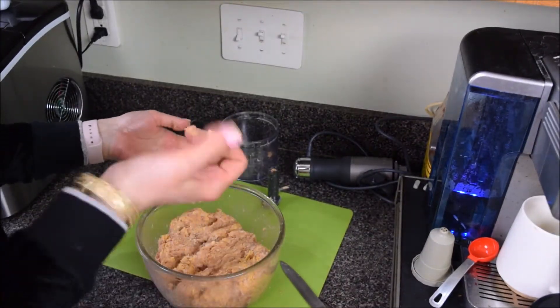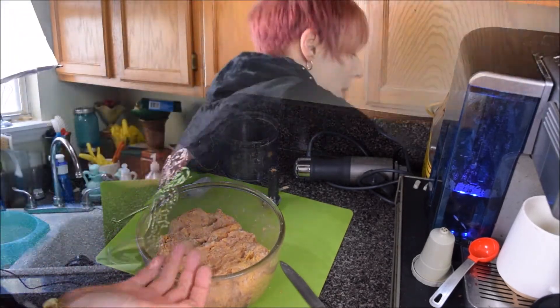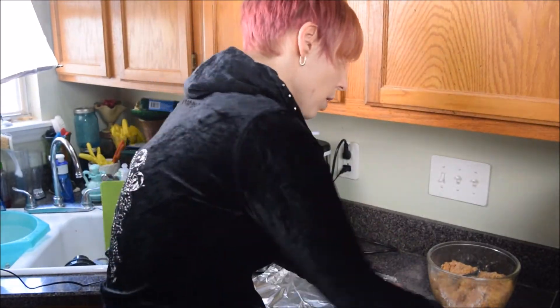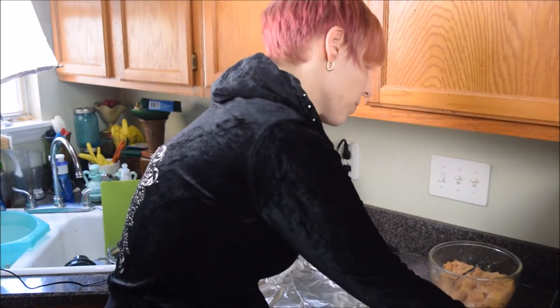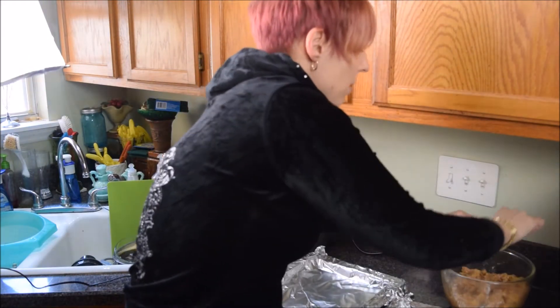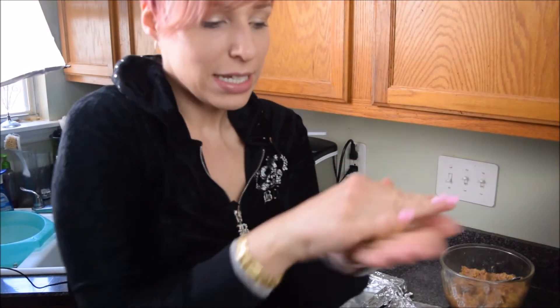I'm going to wash my hands and go ahead and clean up some of this mess before we start. Now I am just rolling my balls — it's really easy, I just take a little bit and then I roll it.